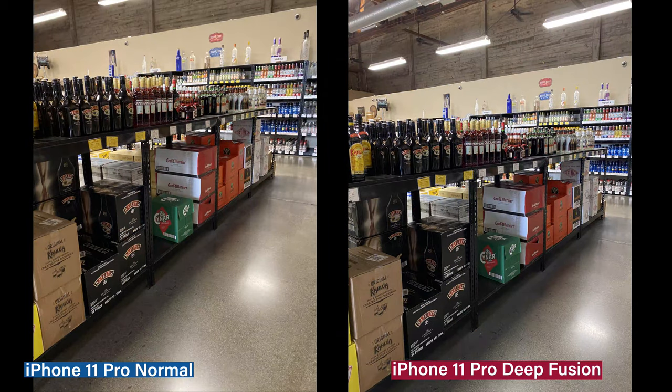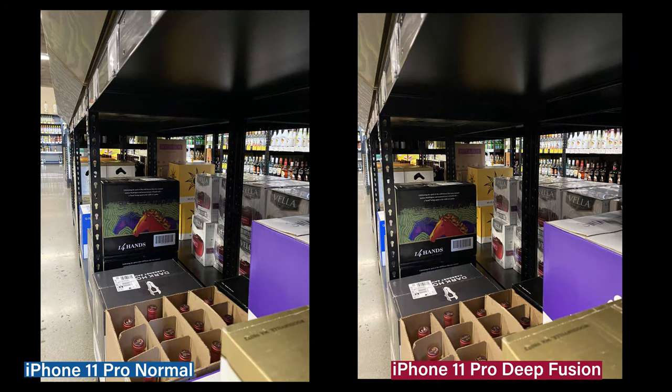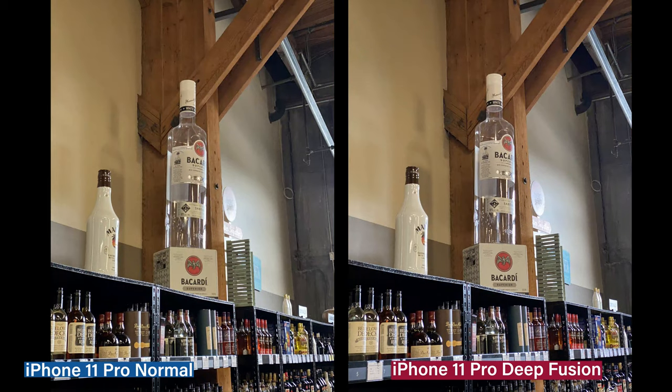And I suspect it's because the AI doesn't know what the subject really is — this is an alcohol shop versus faces. So all these photos look virtually similar. There's no UI to turn on or off AI or see what Apple is actually identifying. But as we get to photos again and colors of subjects of people, then you start to notice the differences.